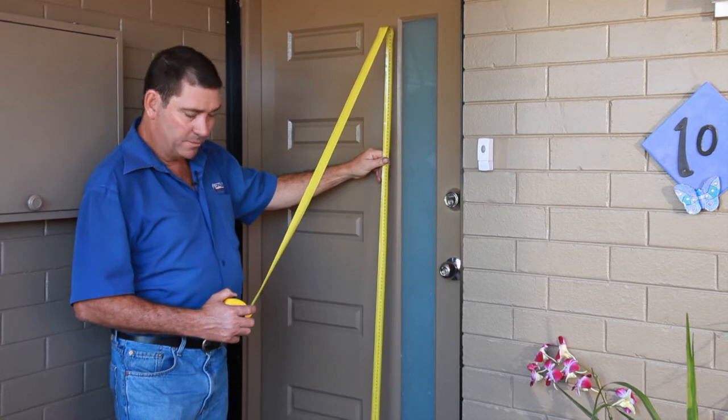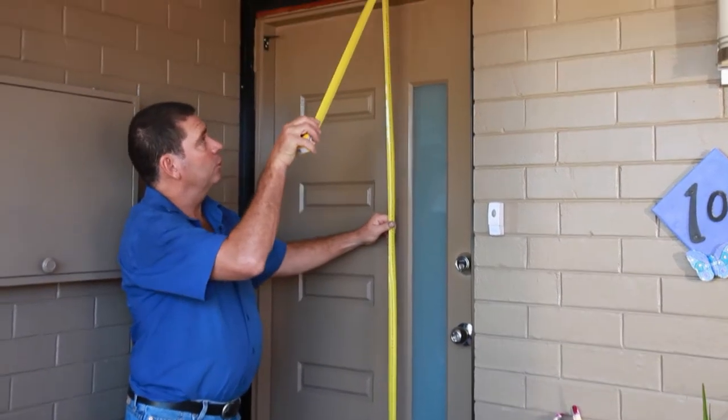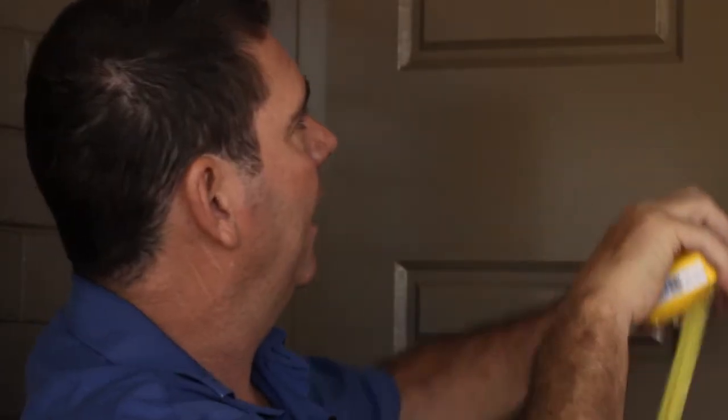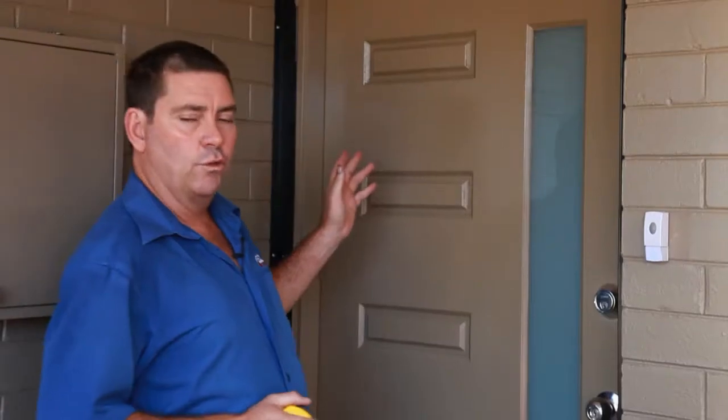So we'll put the tape measure just below the seal, 20mm, till above the daylight opening. You need to be 30mm above the daylight opening, and the daylight opening will be this measurement here.